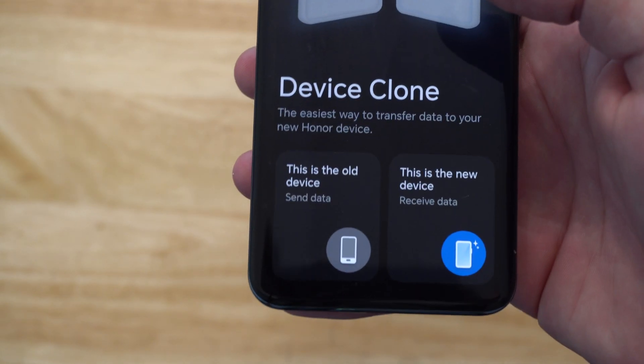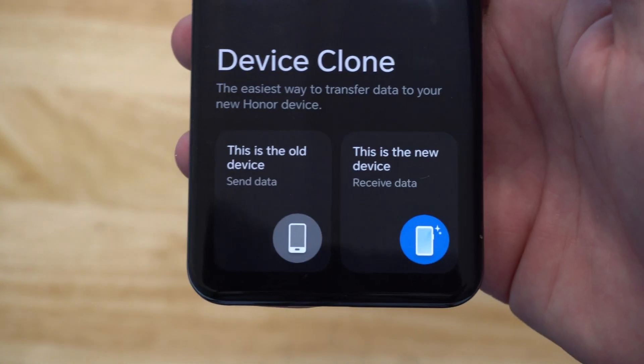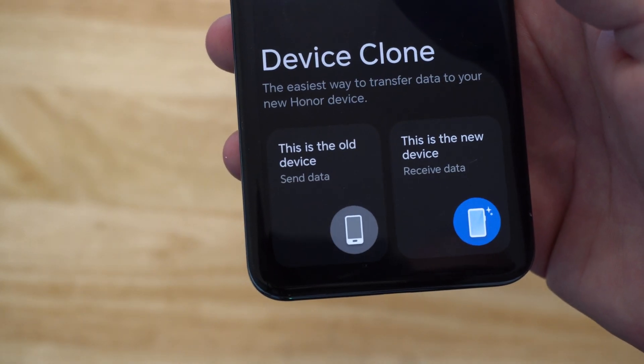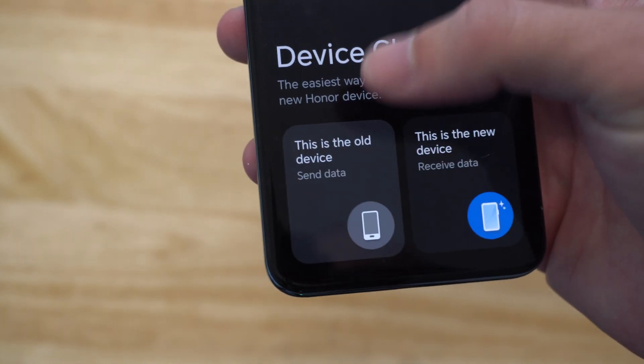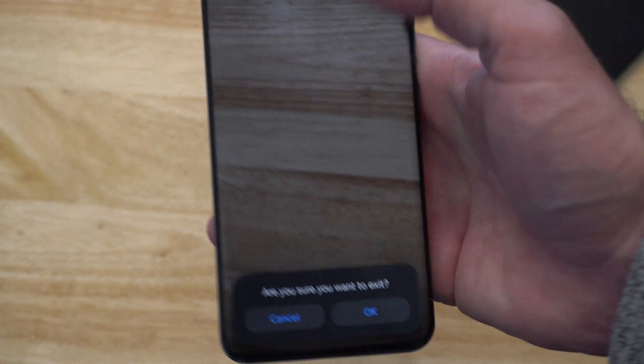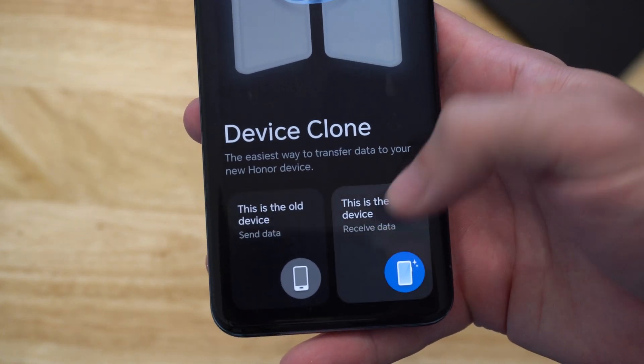Then you have two different options on here. This is the old phone — send data — and this is the new phone — receive data. So what you want to do on your old phone is go to Send Data right here, and you want to go over to the new phone and scan this. There's going to be a QR code when you go to the other option right here.